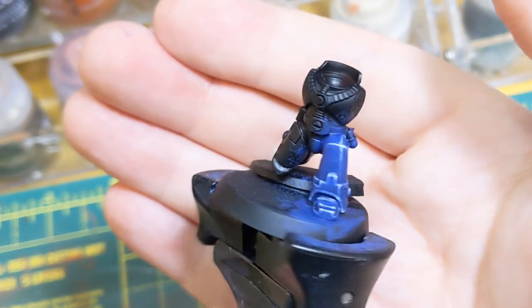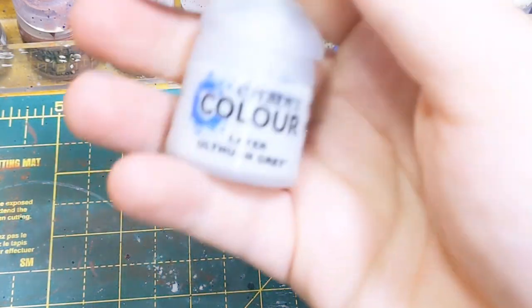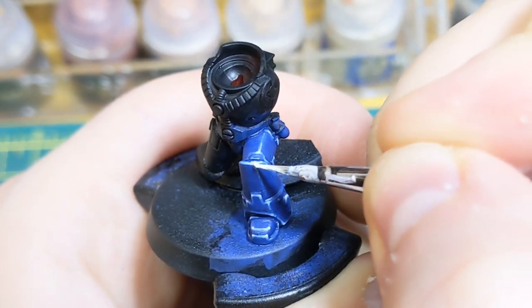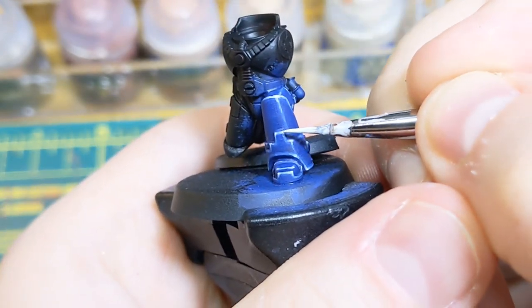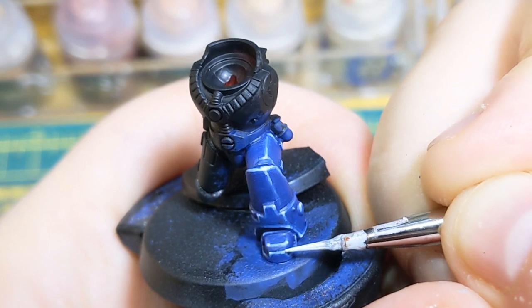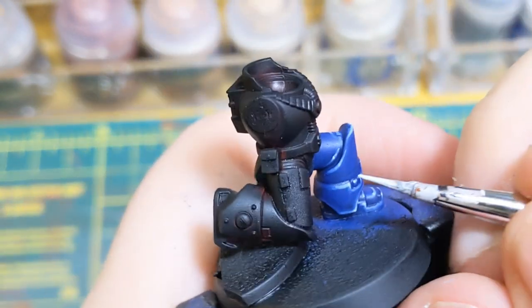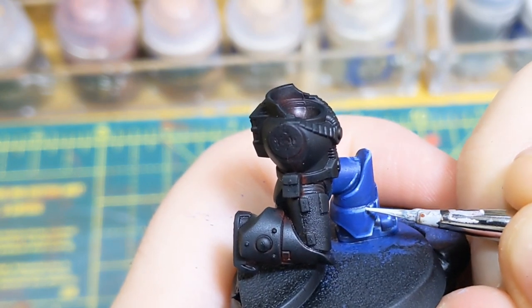Now it's dry, you can see it unifies all the colours together and makes the edges work better. However, it's dulled down those point highlights. So I like to do this final step — another application of Ulthuan Grey, but just the tops, not the corners. It gives the final, final edge highlight. It just makes it a little bit brighter. You don't want to go overboard because it'll look silly — just the tops, but it will sing once you do this. It's my favourite stage because it just makes the model sing.